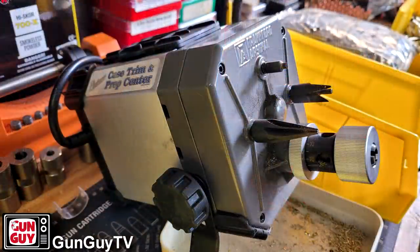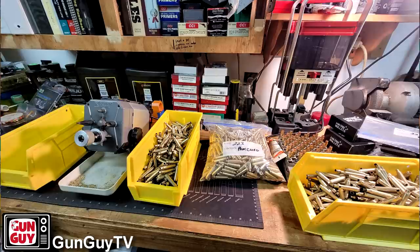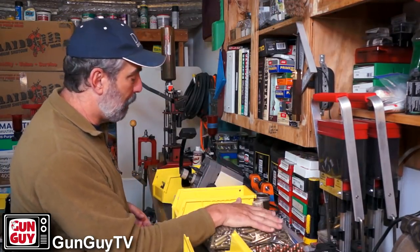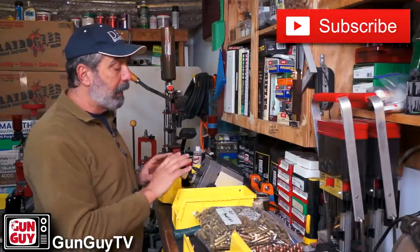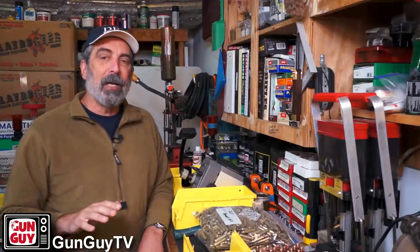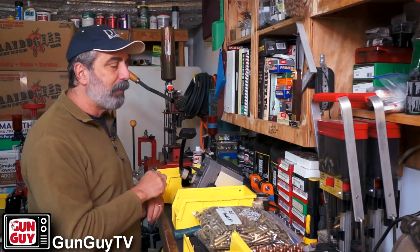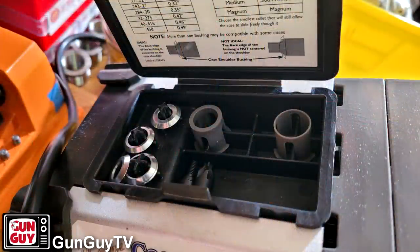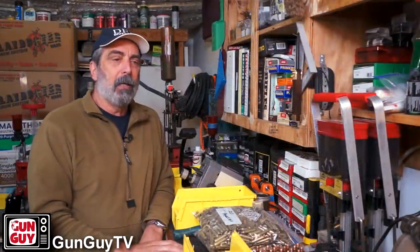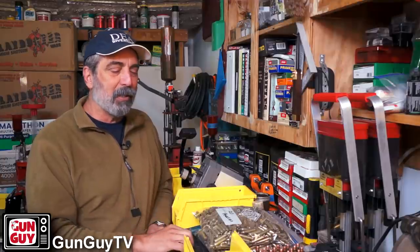I'm going to talk about this Franklin Arsenal Case Prep Center here for brass. There's a million and one videos on this thing because it's very popular, and it's popular for a reason — it really, really works. As you can tell, I've been processing 223 brass here, and OpticsPlanet was kind enough to send me this Case Prep Center. It's been brilliant because it has stepped up my production level dramatically. I could show you all the standard things every video shows you, but I'm not going to do that — I'm going to show you some interesting little tips about this thing.